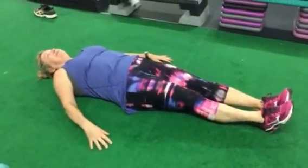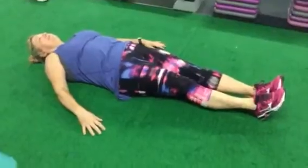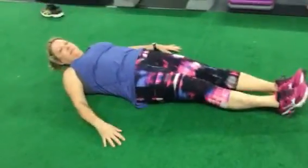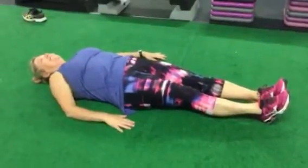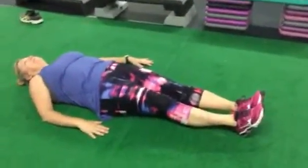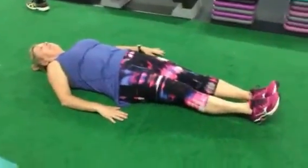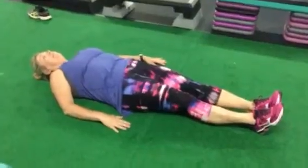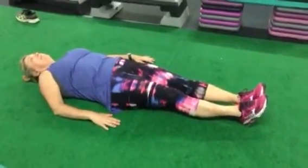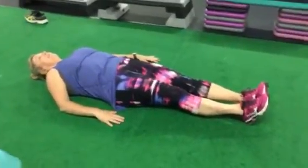Welcome to day 10 of our core challenge. Day 9 got eaten up by my phone but I will repost that. Andrea is my lovely model today and we are working a core series that focuses on hip external rotation and the control of hip external rotation. It's also going to really tone up those lateral abs. We have a plank variation, dead bug variation, and a transition which is one of my favorites. We're gonna do each of these for 60 seconds for three rounds.